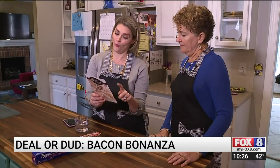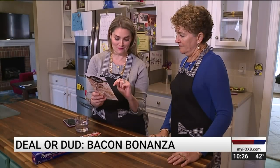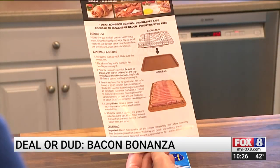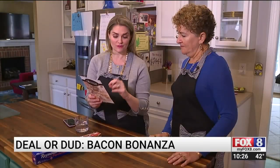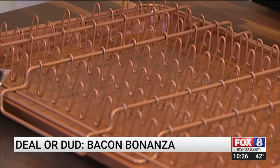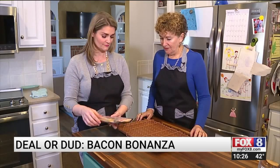Fox 8 on your side asked registered dietitian Barb Andreessen to help us cook up a batch of bacon. The instructions recommend a cooking temperature of 400 degrees, making sure the fat side is up, and the pan rack should hold 18 slices. You want to load her up? Absolutely.